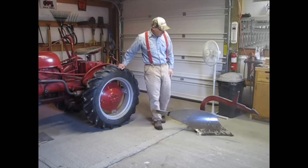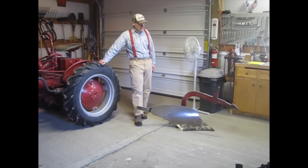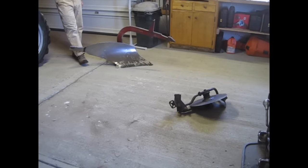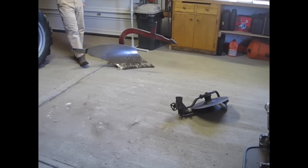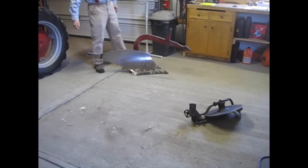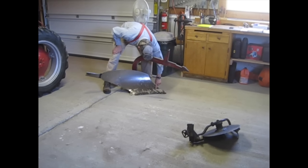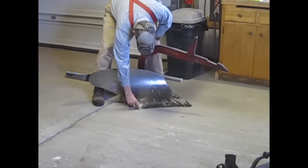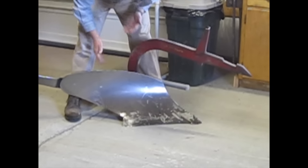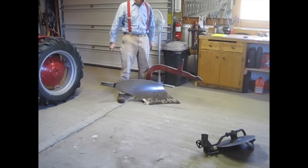It's a Cub 194 plow with a 14-inch plow chief bottom — it's an International bottom and they're not made anymore. Parts are hard to find. This one is fairly worn; we have the point and the share, both of which are replaceable parts if you can find them. The previous owner obviously used this for plowing, so it's pretty worn, but we're going to go ahead and give it a try.